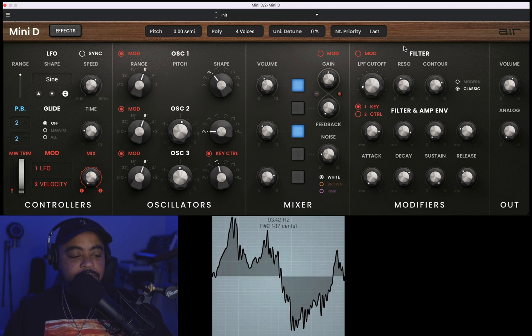Beautiful, beautiful, I love that. So I'm going to come over here to the LFO and let's sync that to the tempo. Let's go with one eighth. Now I'm going to come over here — let's leave that LFO and come here and go to filter. Let's take a listen.